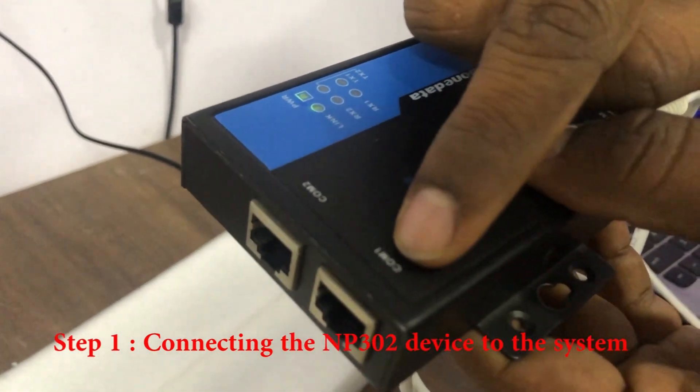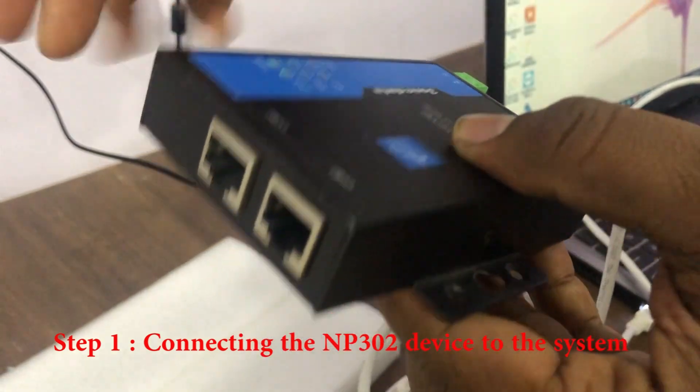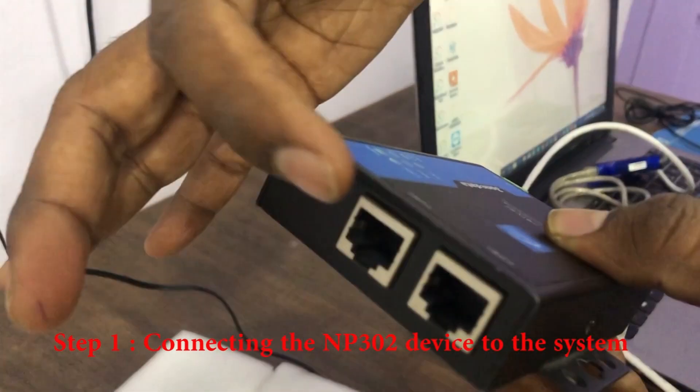Here are COM port 1 and COM port 2. You can connect any kind of RS232 instruments here.